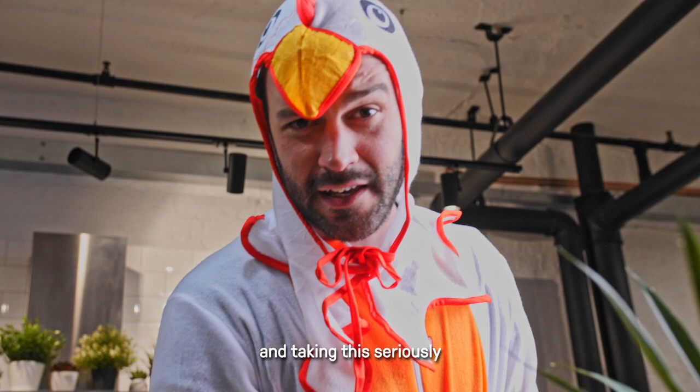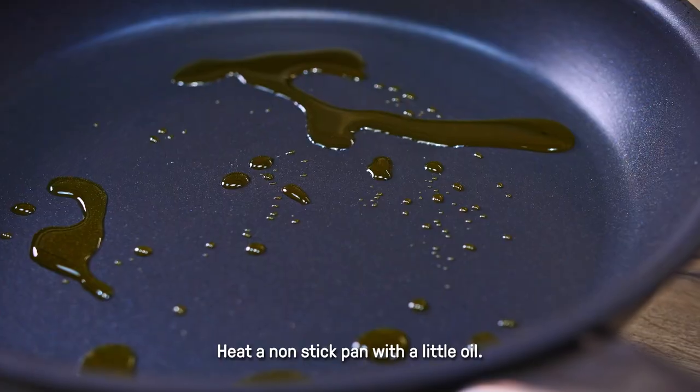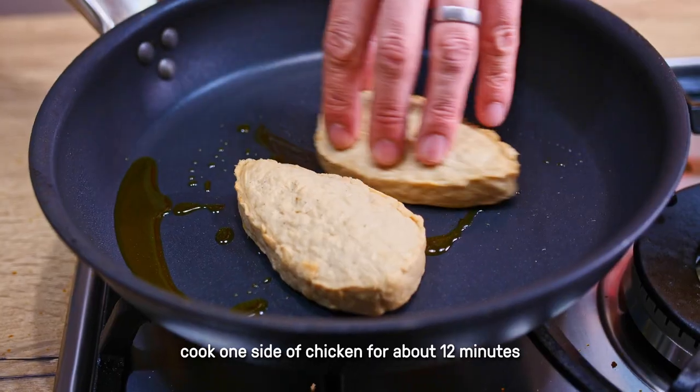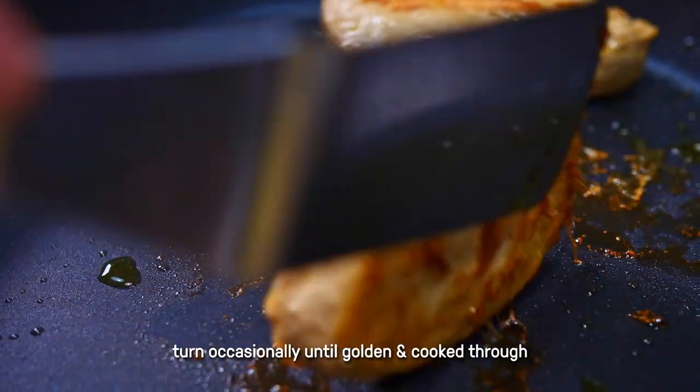I hope you're listening and taking this seriously, because I certainly am. Firstly, a non-stick pan goes over a medium heat with a drizzle of oil. Place the chicken into the pan and cook for about 12 minutes, turning occasionally, until it's beautiful and golden and hot in the middle.